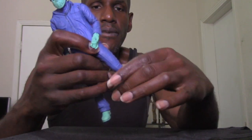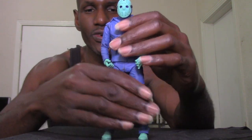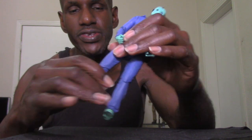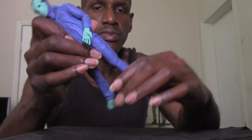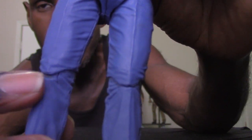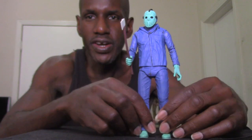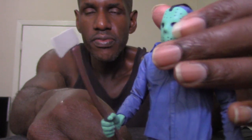He can do the splits. He has articulation in his knees, but since the figure is kind of old I don't want to force it too much. He can kick up and the knees can be bent. There's Jason with an axe in his hand, and there's Jason with the machete in his hand.